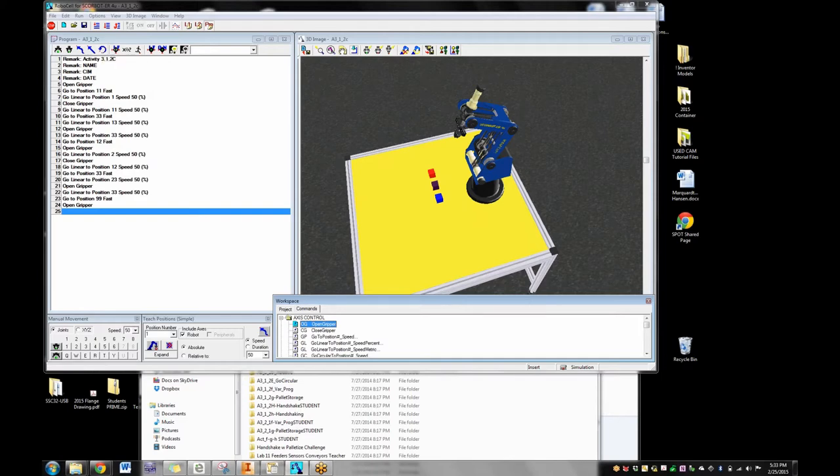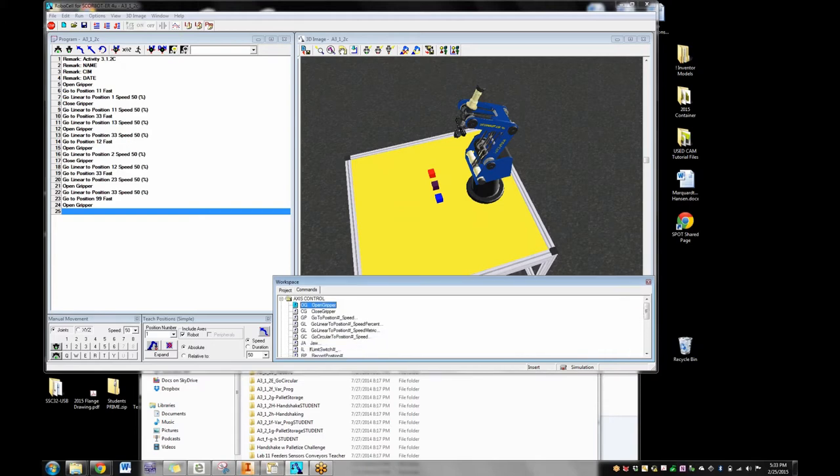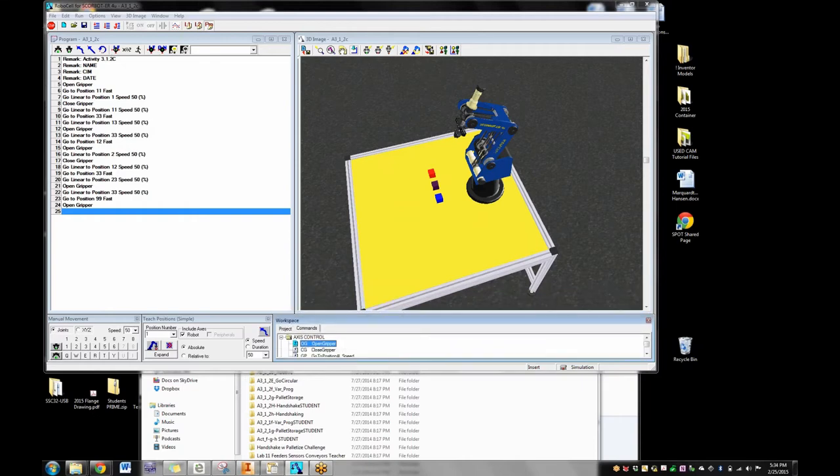You can't really do any programming until you have your positions taught. That was confusing at first because kids were trying to program without having positions. I have kids who, once they get good at this, write the program first because they know what they want to do step by step, then go in and record the positions. But when you first start, it's really a whole bunch of separate things — you build the factory, find all the points, and then write the program.